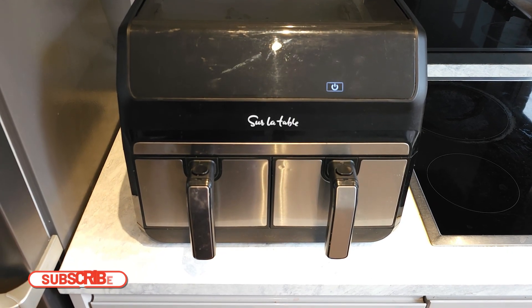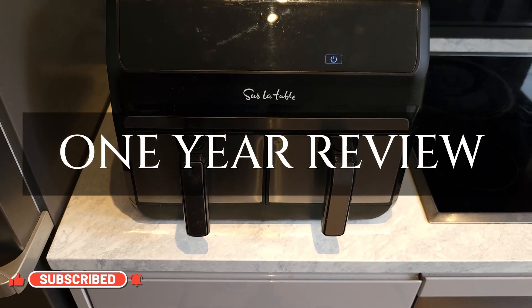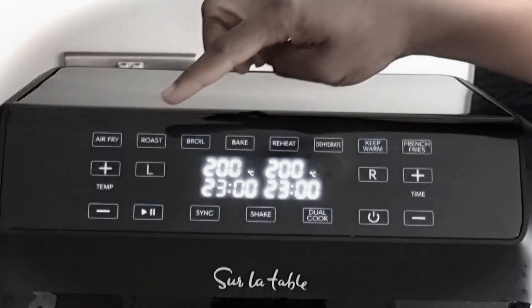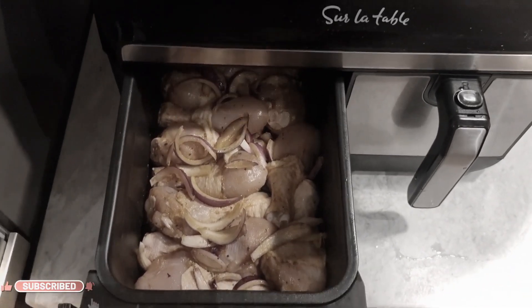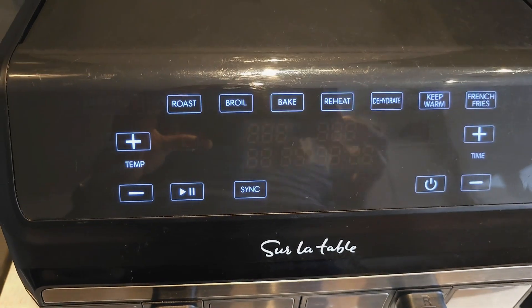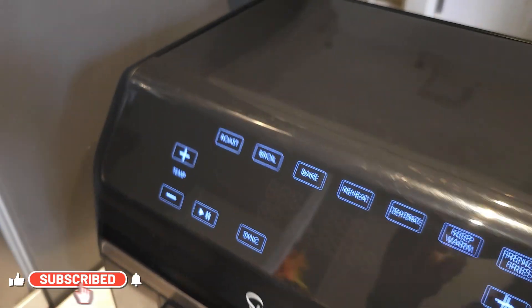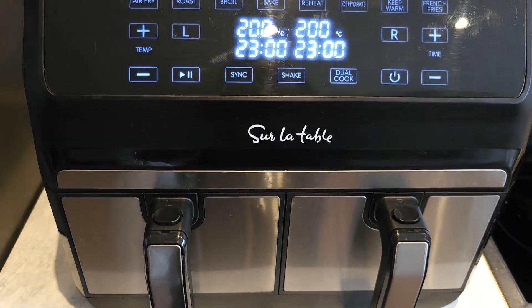Hello and welcome to my channel. Today I'm going to be doing what I like to call a one year review of this dual basket air fryer called Surula Tableau. I have previously done an unboxing video as well as an extensive review video on this particular product, and I will put the link somewhere in the video. But today we'll just be talking about how well this product has fared in the last one year plus. So keep watching to find out.